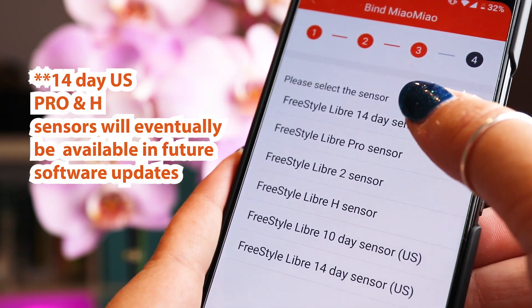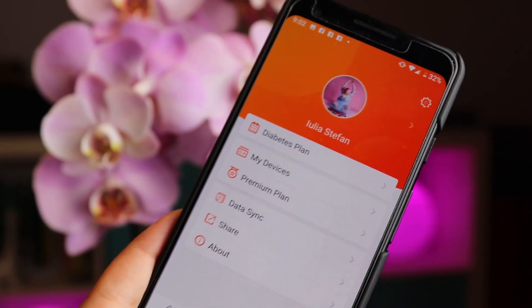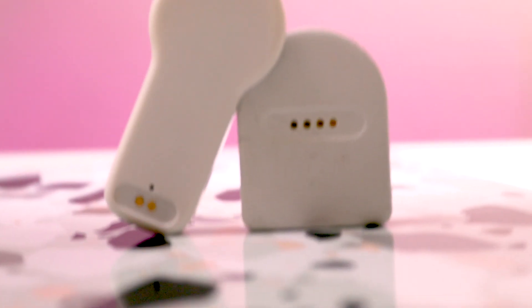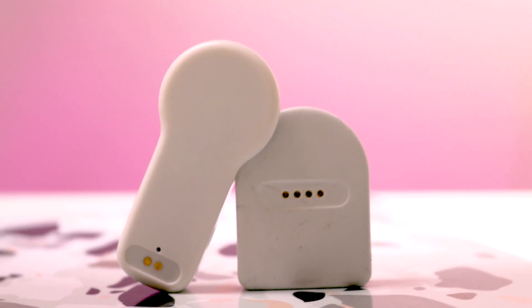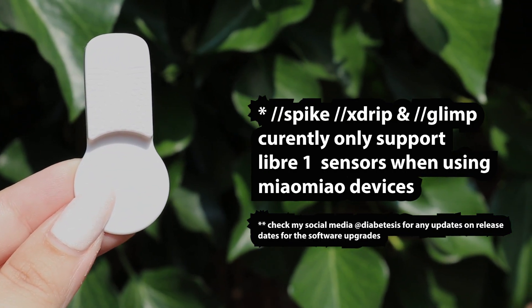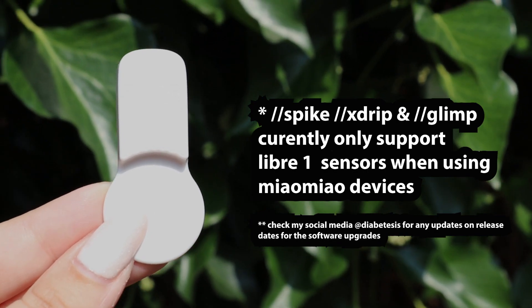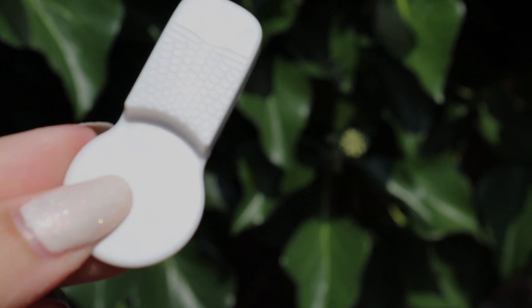The device has its own official app called Tomato, which works on both iOS and Android. Whether you use the Meow Meow 1 or Meow Meow 2, both support Libre 1 and Libre 2 sensors via the Tomato app. On Apple iOS it also works with the Spike app, and on Android with xDrip and Glimp. However, all three of these applications at the moment only work if you use your Meow Meow with Libre 1 sensors — the other sensors are not supported yet.